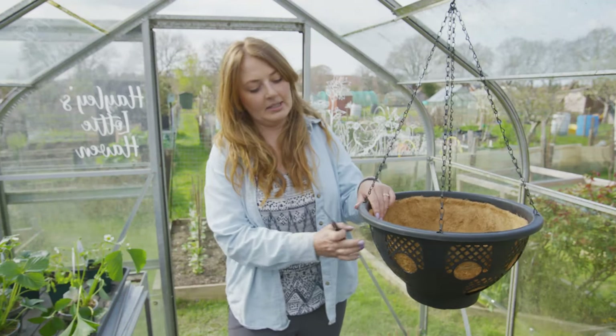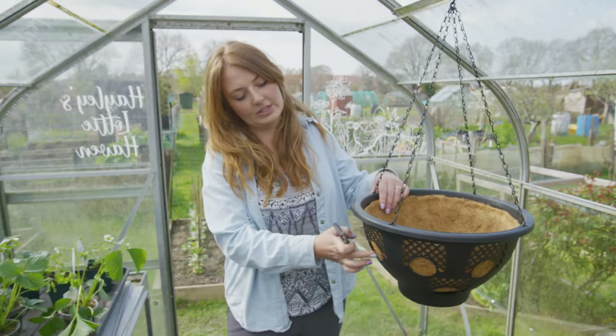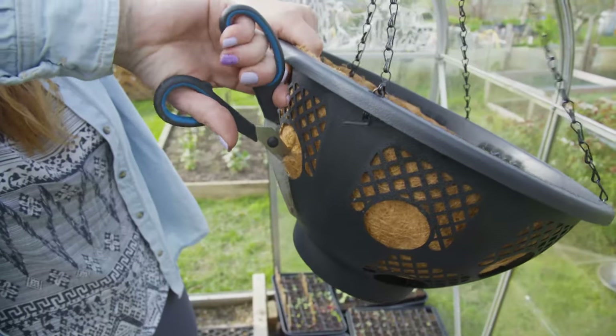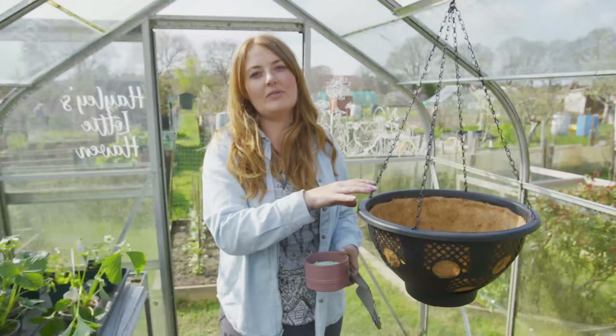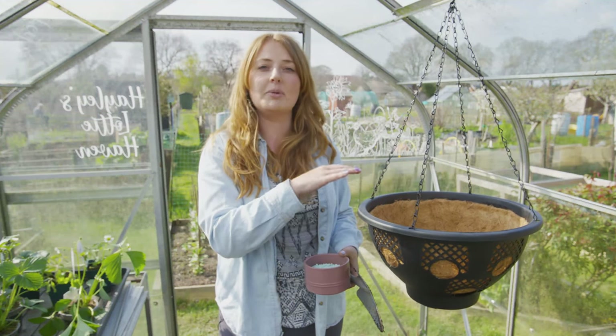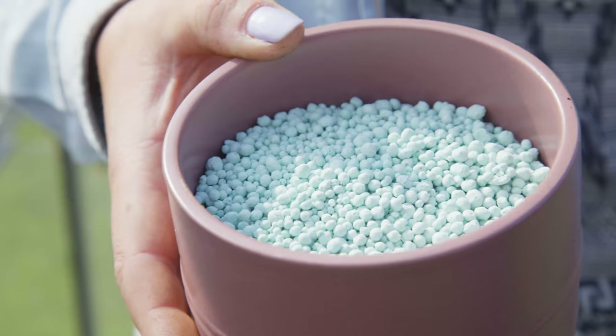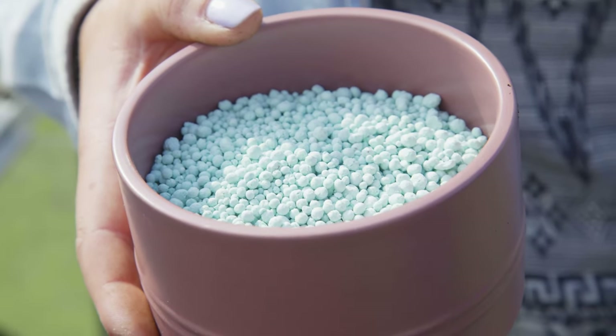First I'm going to take my scissors and cut a cross slit in each one of these holes, and that's going to allow us to pop our herbs through. Now I'm going to put some multi-purpose compost into the bottom up to the first line of holes, and then we're going to get our plants in there. I'm also going to be adding in some slow release fertilizer, which is going to feed your plants all throughout the summer.